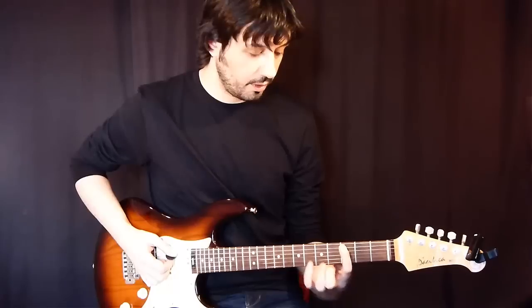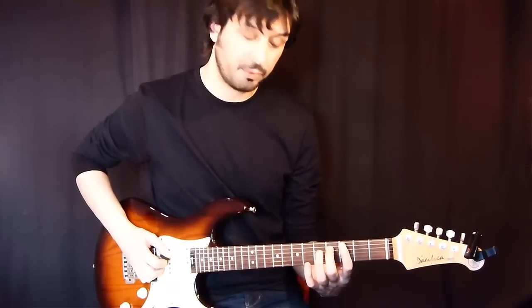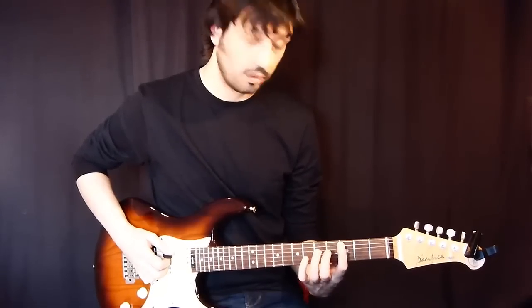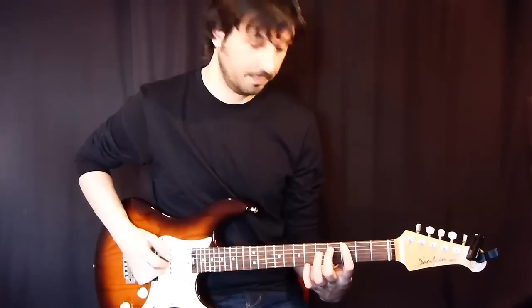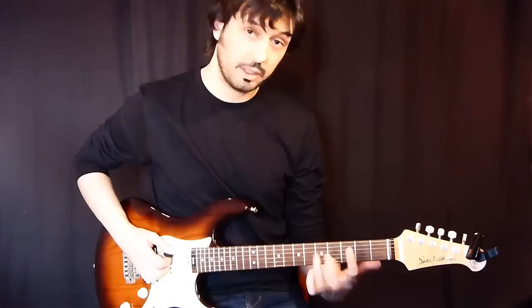I'm starting on the 3rd fret of the 5th string. I'm playing 3rd, 4th and 5th fret of the 5th string. I'm playing those notes with hammer-ons — I just picked the first note but the rest of them are just hammer-ons.